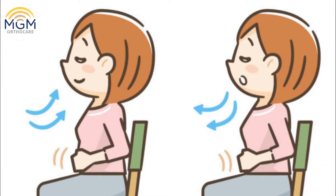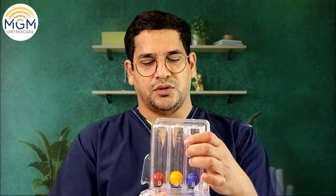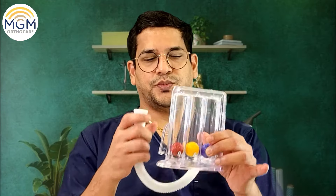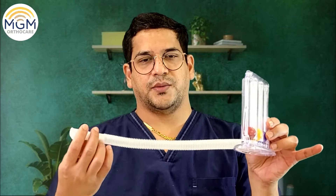It's a very simple exercise that can be done at home. This is a spirometer which is available in the market. It has got three balls — blue, yellow, and red. Just keep it in this way. This is a mouthpiece and this is an air pipe.